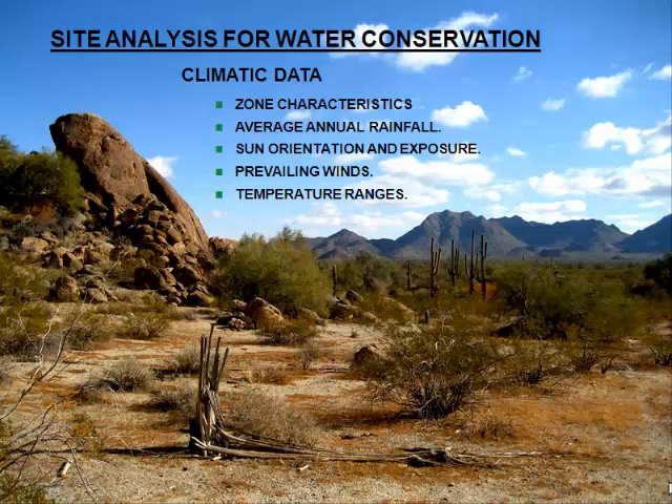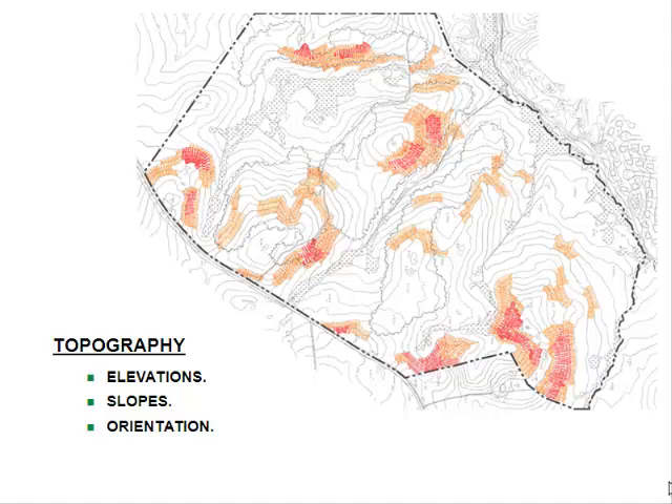Sun orientation, prevailing winds, and temperature ranges are all important — they all have an impact on how you design golf holes. Topography is the place where we always start; we want to know what the ground is doing because that leads to decisions about how to build a playable golf course. The affordability factor comes in because if the slopes aren't appropriate without modification, you immediately ring up your earthwork calculator. Once you start moving cubic yards of dirt, you're getting into subsoil that may not be as conducive to growing turf.